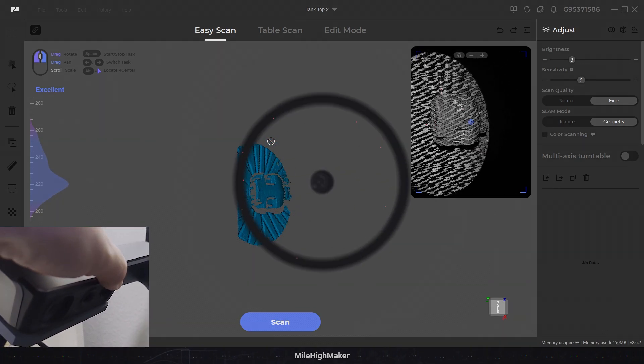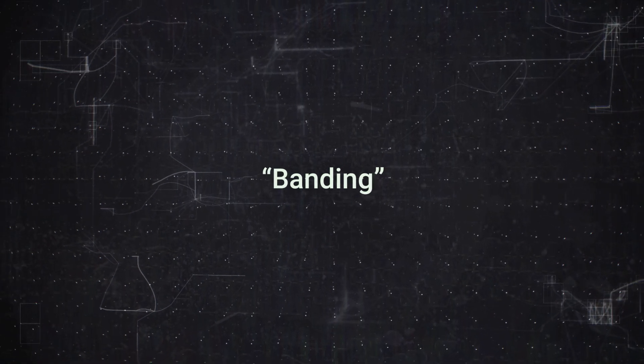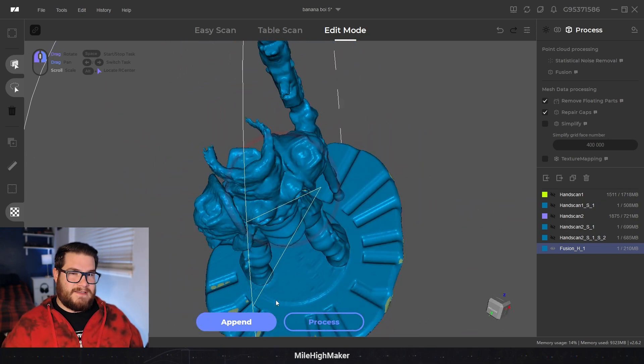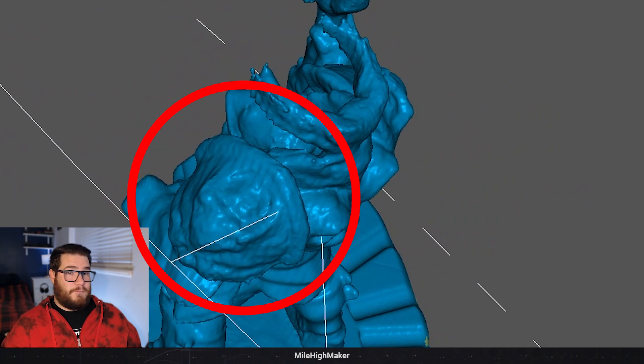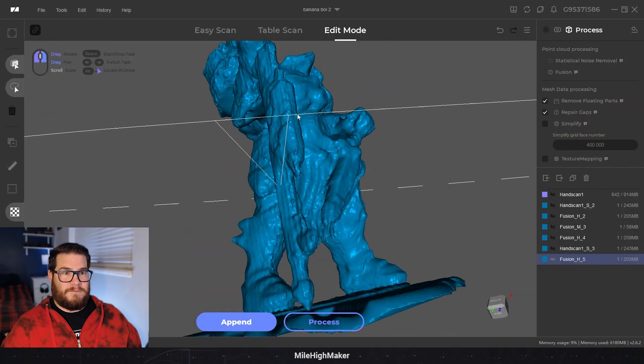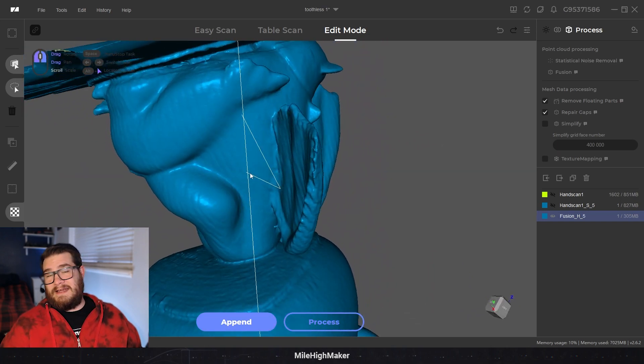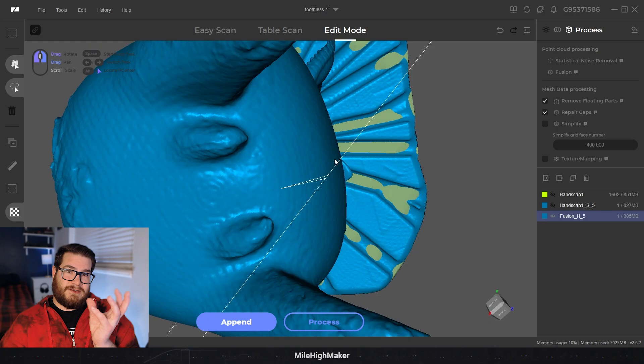Another quirk is banding - basically vertical streaks and divot-type things throughout pretty much all the models I've scanned that I would consider successful. I'd assume it's because the turntable is turning very consistently, so you aren't getting any scan overlap. With handheld motion it kind of overlaps everything and smooths things out, but if everything is the same, your scans line up perfectly and you get that banding.